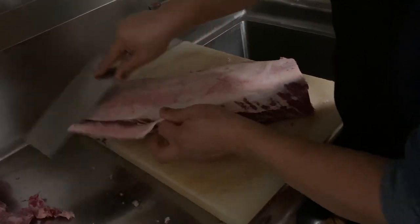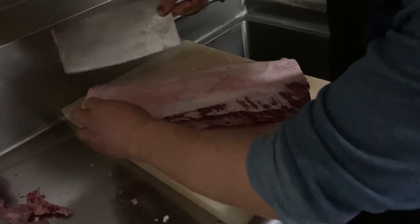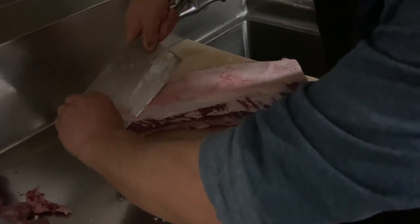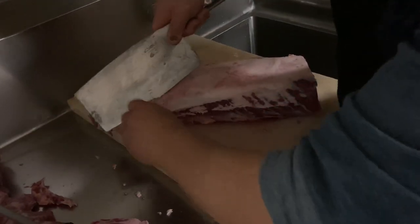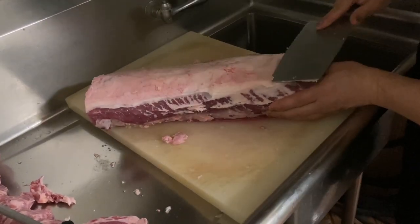If you go buy the steak like this already cut, the whole thing will cost you a lot of money. But it's pretty simple. I'm trying to do educational videos so people can learn it at home, just like a professional.